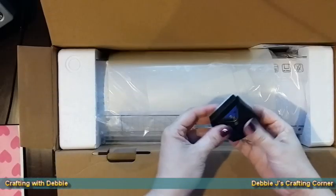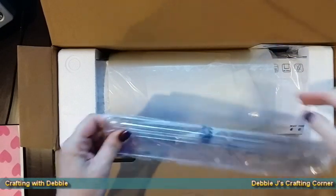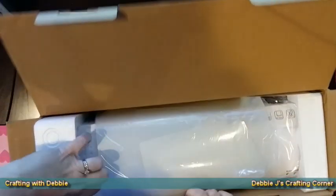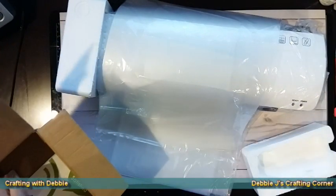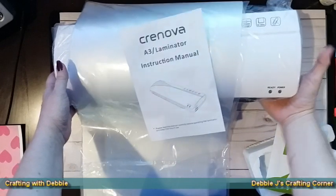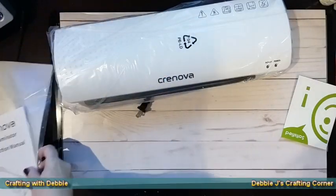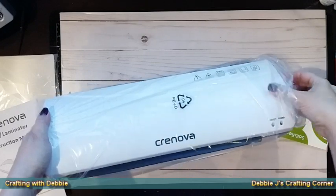Everything looks like it's packaged very well. It also included a paper cutter and a corner punch, so I'll try those out and let you see them as well. The standard packaging is styrofoam and everything is wrapped in plastic. It also includes a lot of laminating material — packets up to A3 size, which is bigger than anything I typically laminate, but I can cut those apart for smaller projects.